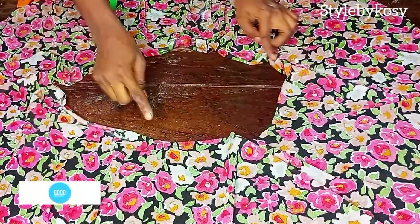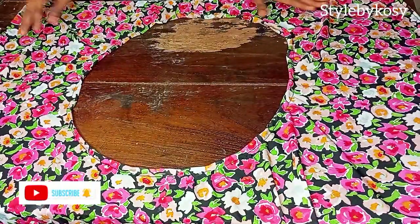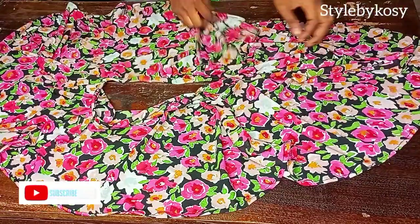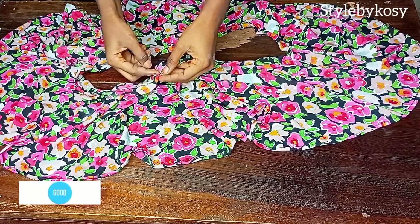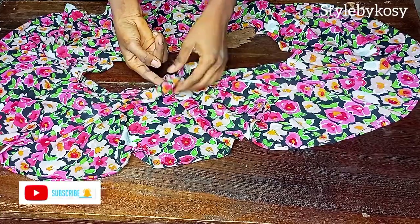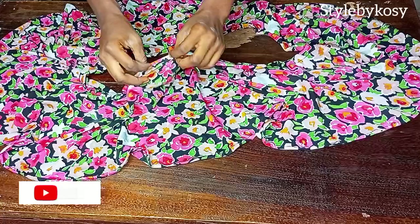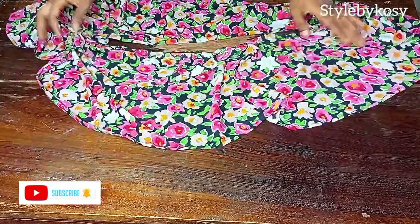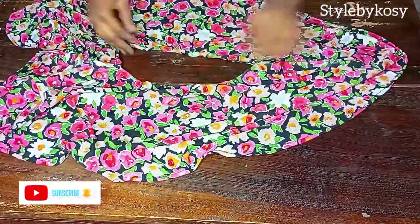Continue doing this until you get to the other end. Once I'm through, you can see what I have. Fold in half an inch — we are going to pass our elastic through there. When sewing, leave at least one inch space so that you'll be able to pass your elastic through. Also fold the hem at the bottom into two.